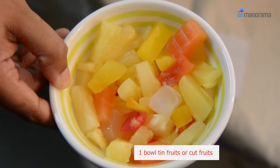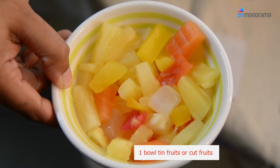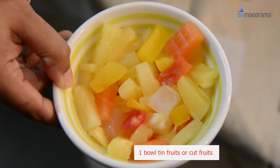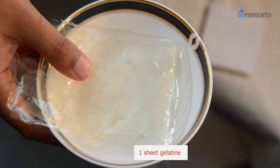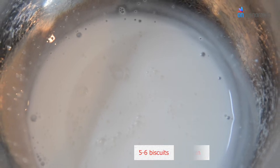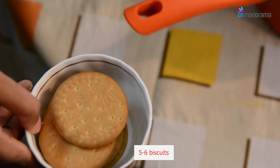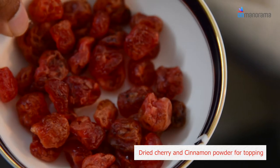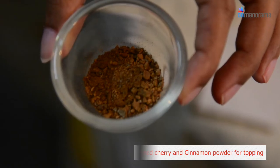You can also go for fresh fruits, but in case you need to keep the pudding for a longer time, you can go for tin fruits. We need 1 sheet of gelatin which is 5 grams, and 100 grams of whipping cream or double cream. We need normal arrowroot or marigold biscuits, maybe 5 to 6 in number. Finally, we need a few dried cherries and cinnamon powder for decoration.